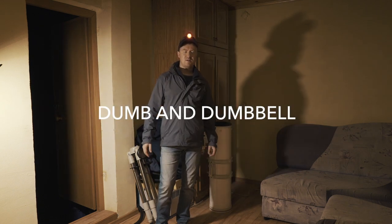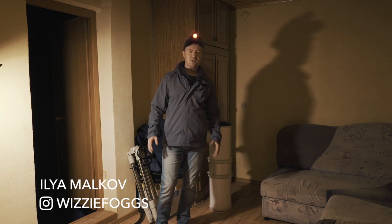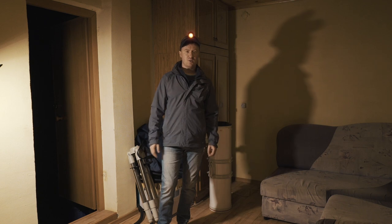Hello everybody, my name is Liam Malkov and you are on AstroBeth. AstroBeth is not a place, it is a space where I charge my astro batteries and share this energy with you.